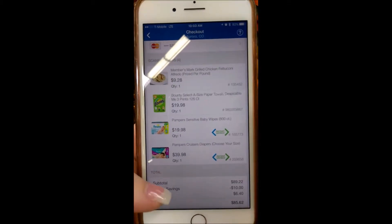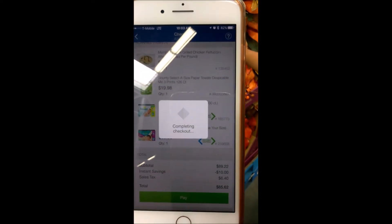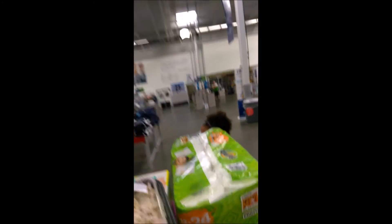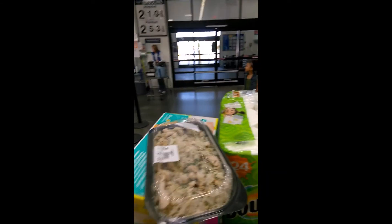Now that I'm done I'm ready to check out. I just scroll, hit pay, and there's my barcode for my items. I can just walk right through the checkout aisle. It saves me a lot of time — I don't have to wait in long lines or anything like that. I walk to the checkout area, show them my phone, and they scan it.